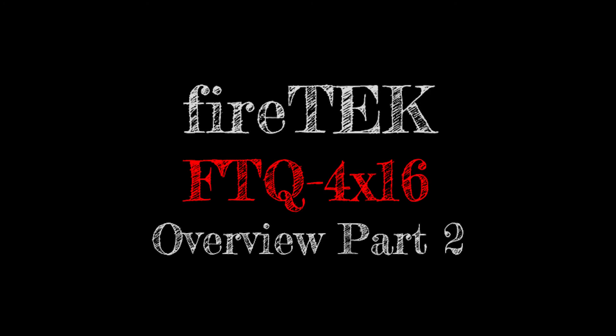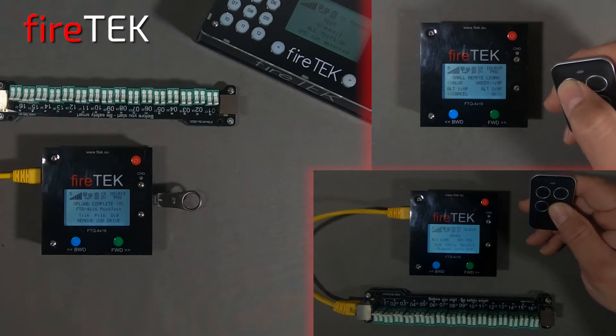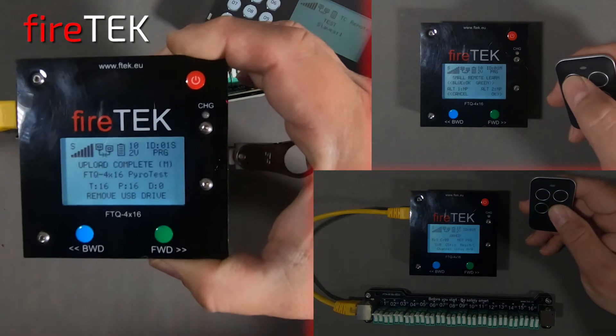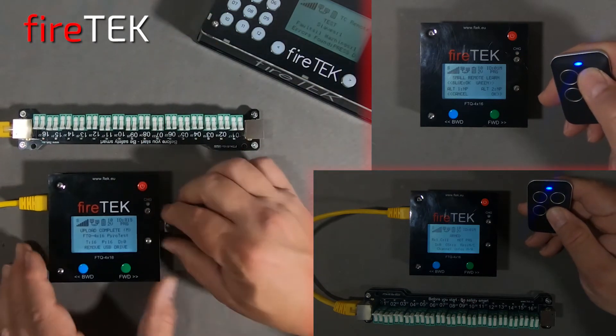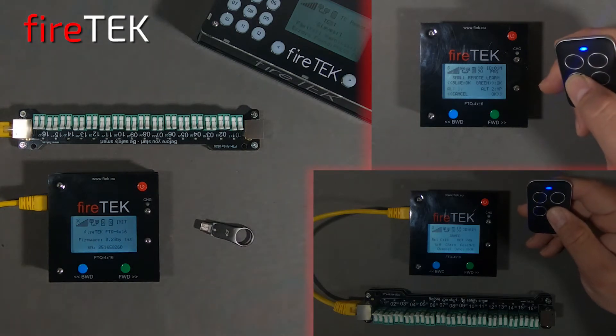Here is part two of the overview for the new Firetec FTQ 4x16 compact special effects module. In this video we will demo loading scripts, step firing, and using a small RF remote.